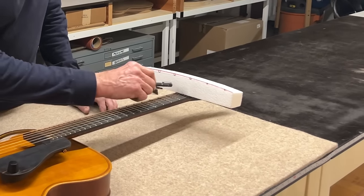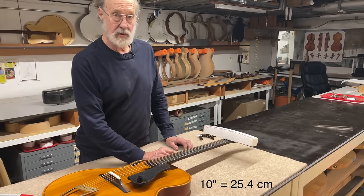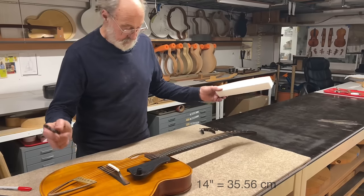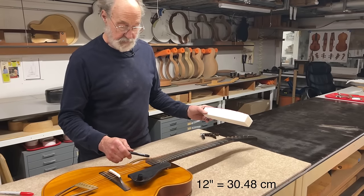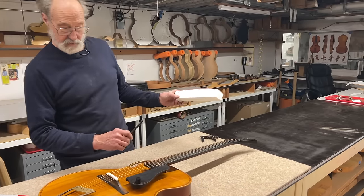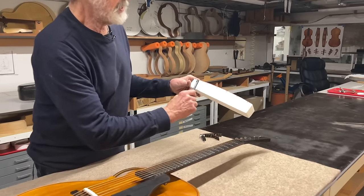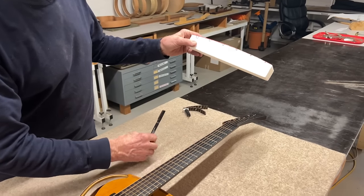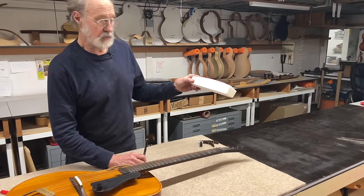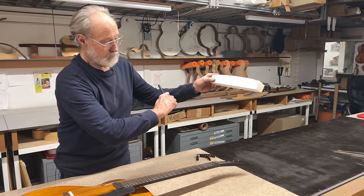On the guitars that I make, the arc radius down here at the nut is 10 inches, and then it changes to 14 inches at the bridge. So you would think 12 at the nut and 13 at the theoretical 24th fret — which there isn't one — but something like that. At any rate, back to the nut: it's a 10-inch arc radius, meaning it's part of a circle that's 20 inches in diameter. The origin of this arc is 10 inches below the surface.